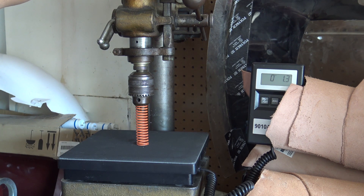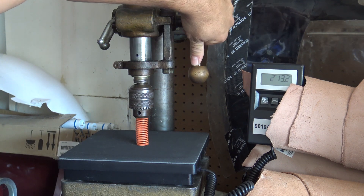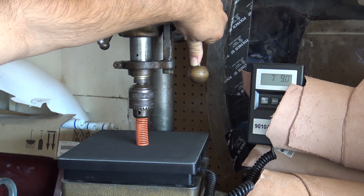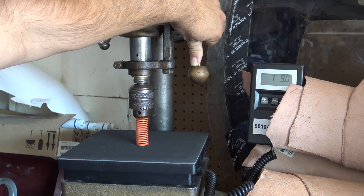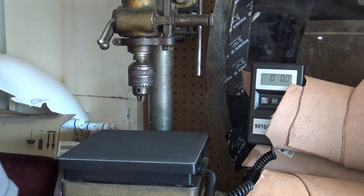The limiter stop is already set. Once it's set, you just center the spring and come right down on it. You can see this orange spring — according to literature it should be an eight pound spring — and we're at seven pounds nine ounces.